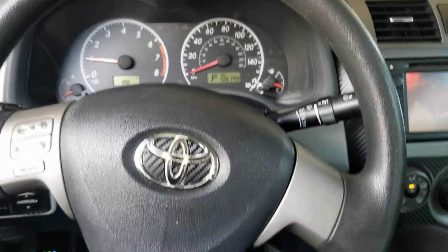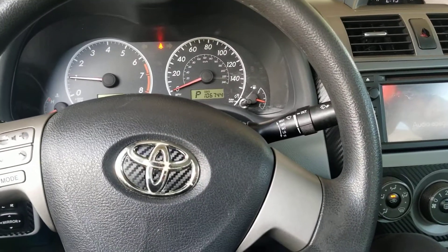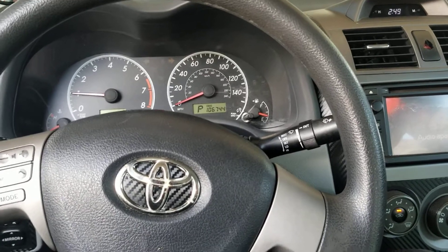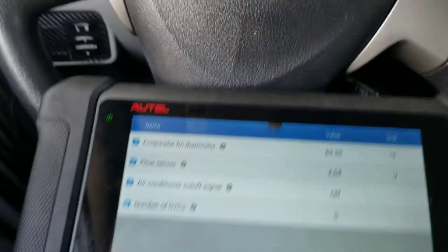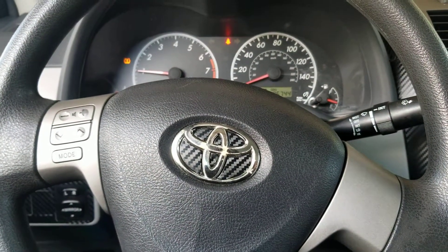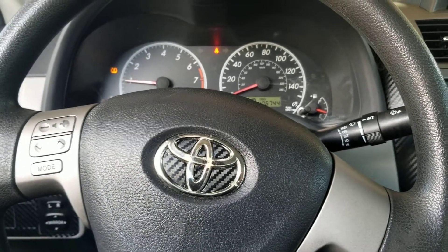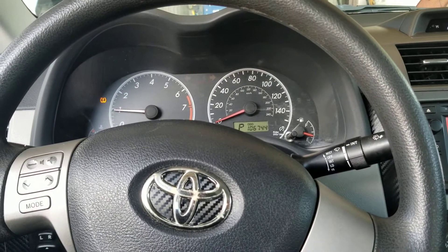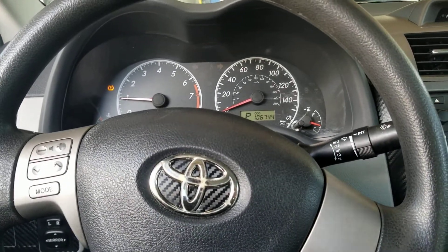Welcome back to another G Auto Repair YouTube video. This is going to be a brief video about the Toyota flow sensors in the AC compressors. If you've been following me for a while, you've seen I've posted a couple videos about the issues with those flow sensors — it gives out a code and the AC doesn't work. I'll try to put the code in the description.